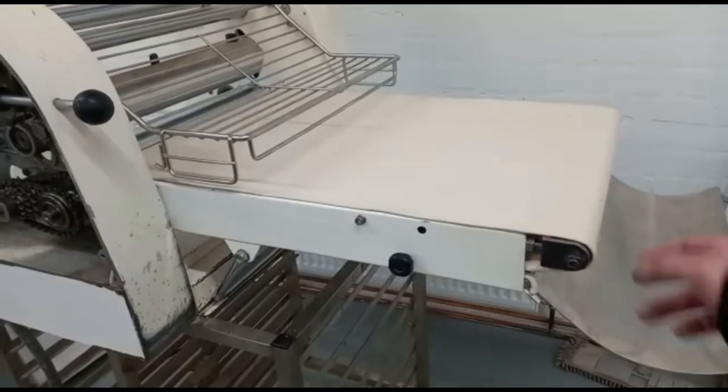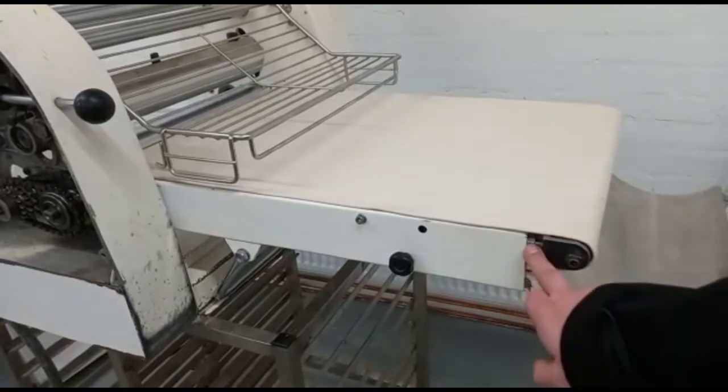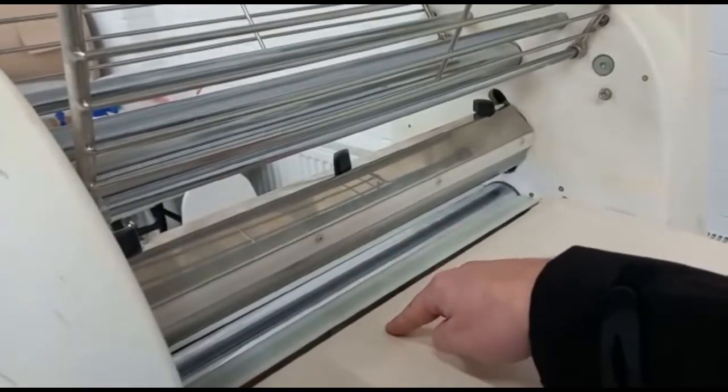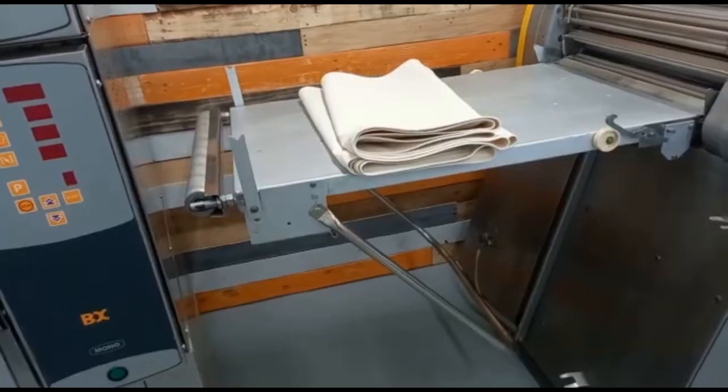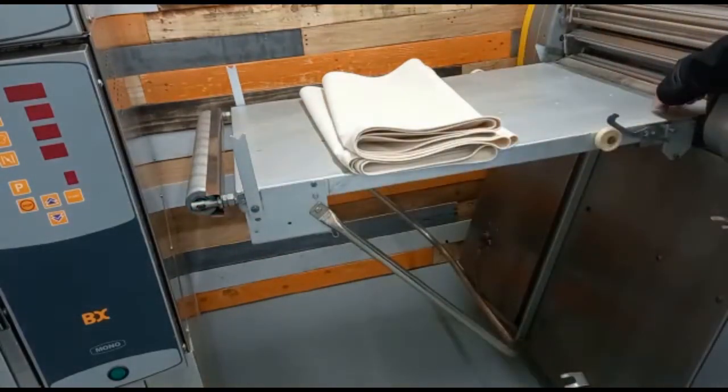Back here with the Mac pan: idle roller — non-powered, at the end — tensioner. The main rollers are just here. And here we find the drive roller. This Rondo model is the same. We have the idle roller, the drive roller, and the main roller just inside here.